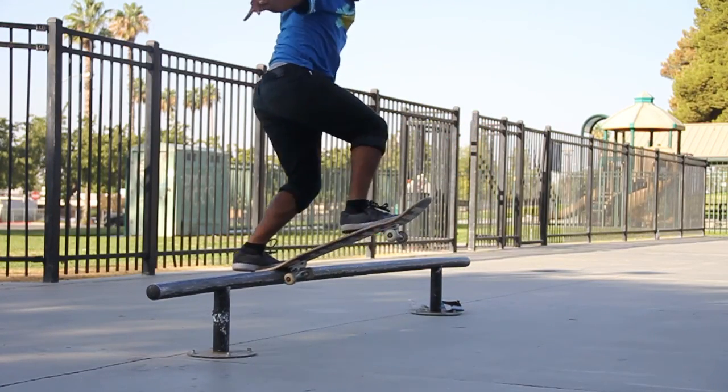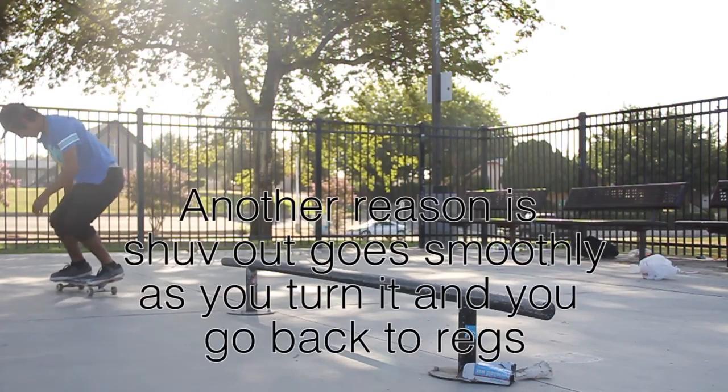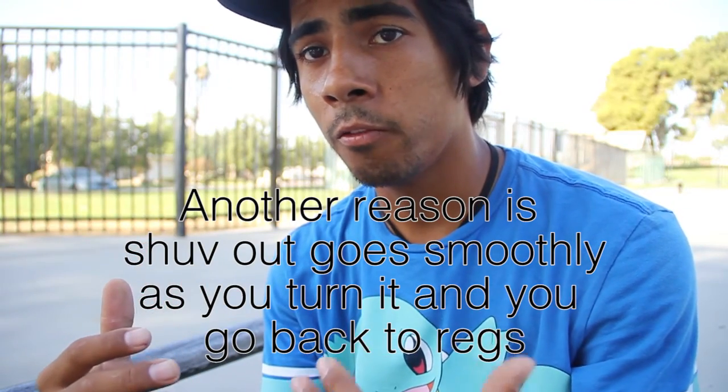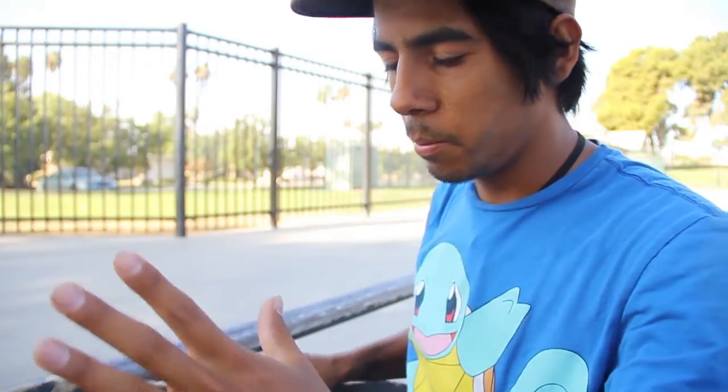For me, front blunt fakie is way easier than front blunt back to regular — that's just my experience. Frontside blunt slide shove-it is also way easier than front blunt back to regular, because I have trouble with my shoulders going back to regular. So the two easiest front blunts on a rail for me are frontside blunt slide fakie and frontside blunt slide shove-it — that's basically front side blunt back 180 and front side blunt shove-it. Keep in mind I'm goofy, so if you're regular it'll be the opposite motion for you.